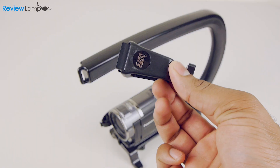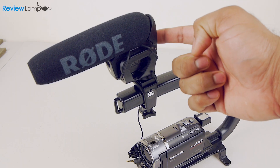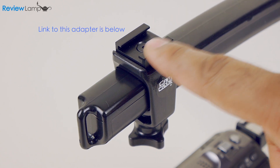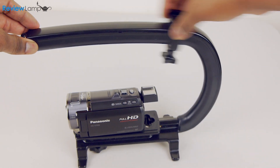You can also attach a shoe-mounted accessory such as a Rode VideoMic or an LED camera light using the optional and rather expensive shoe mount accessory. This currently sells for approximately $20 in the US and has to be purchased separately. You can add several of these to the Scorpion and mount as many accessories as you like.